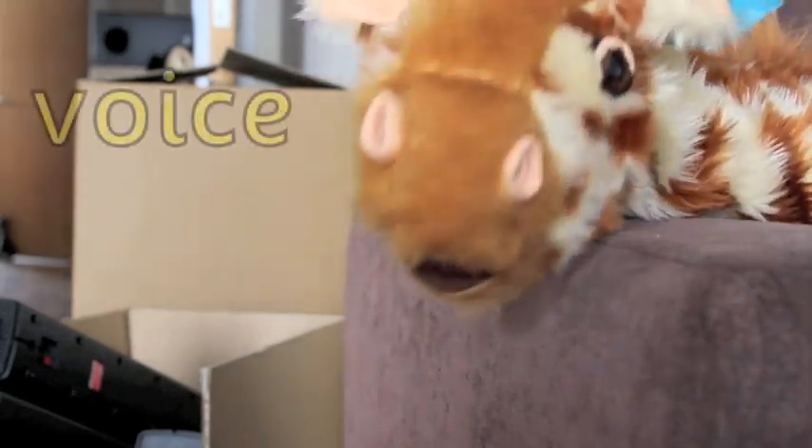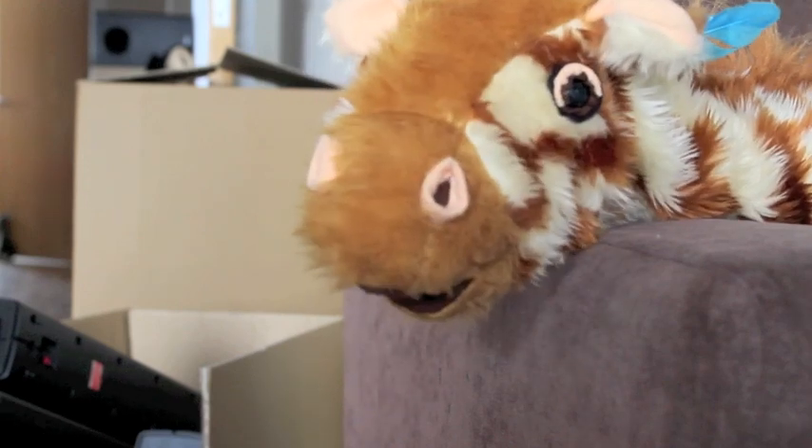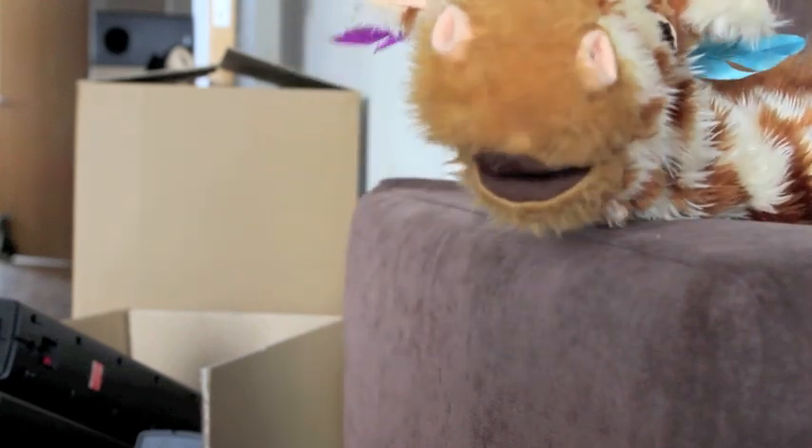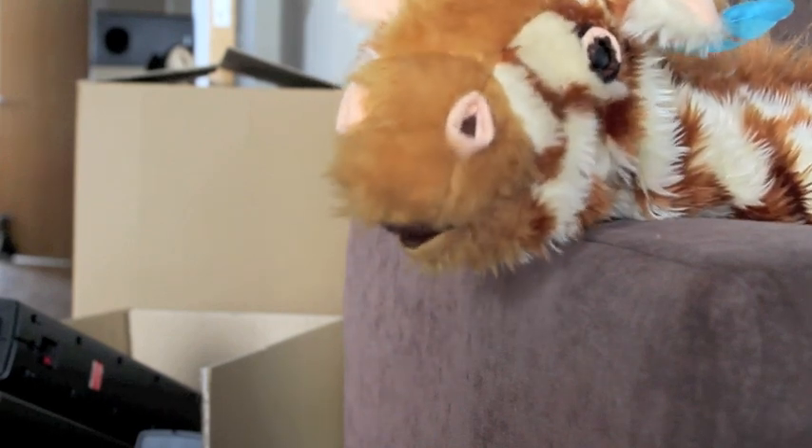Now, Geraldine, use your voice — which has the oi sound in — to make the oi sound one more time. Off you go. Oi. Well done, Geraldine.